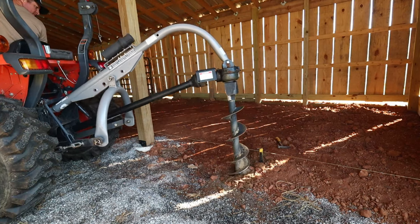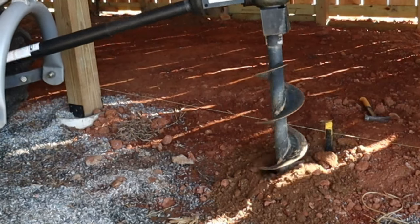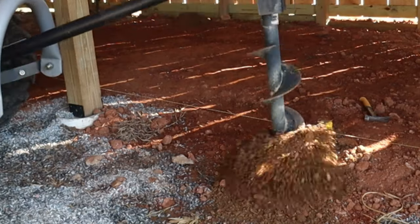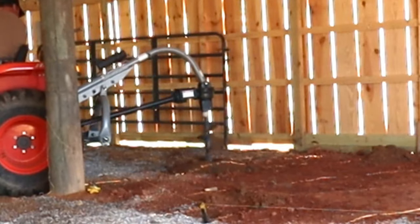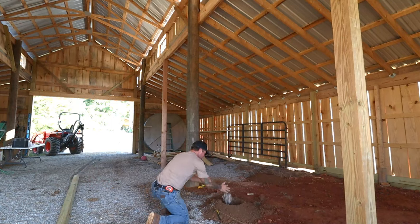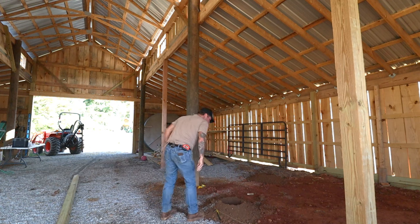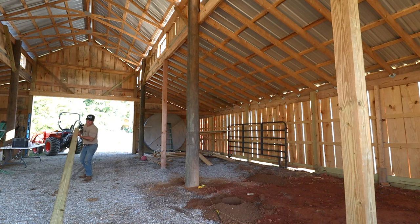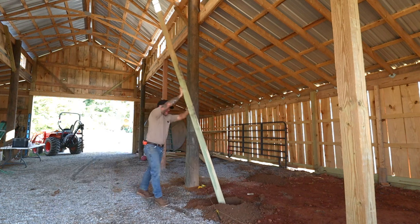Now we're going to bring in the tractor auger and make this job super easy. This isn't mine personally — I borrowed this from my neighbor — but it is worth its weight in gold. Before I set my posts in the holes, I'm going to toss a little bit of gravel in the bottom. They say this helps with water control and moisture at the bottom of the pole. Since this is a covered pole barn, I'm not sure if it's actually doing any good, but we're going to do it anyway.